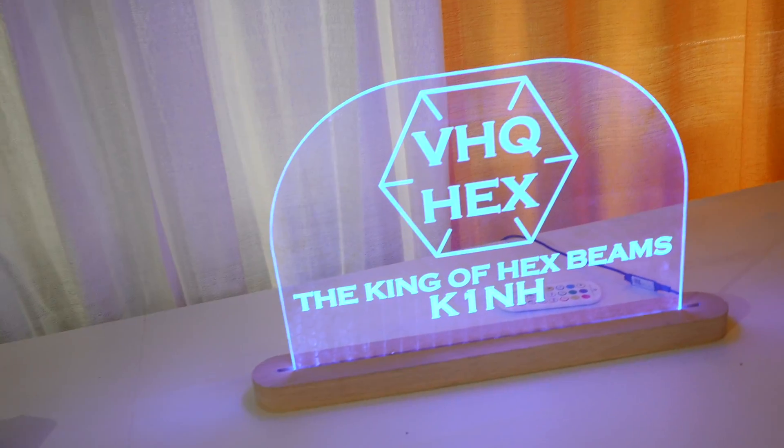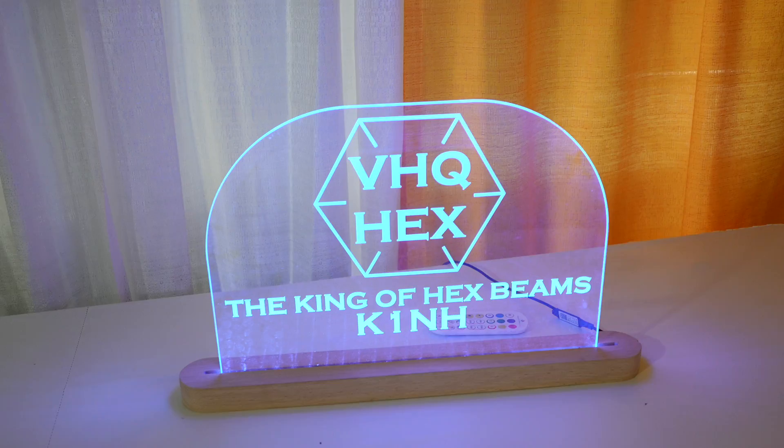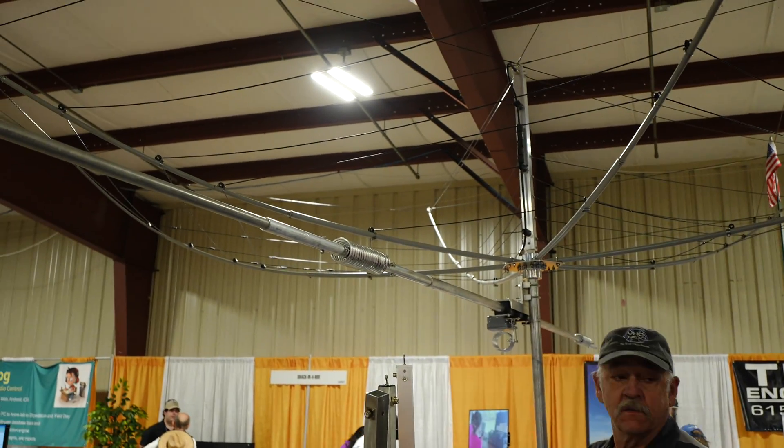How's it going, everybody? I'm here with David from BHQ Hex. I've seen you now a couple of times — this is your second time to Hamcation. Possibly one of the beefiest, most resilient hex beams I've ever seen. Tell us about it. How'd you get started? Your story a little bit.